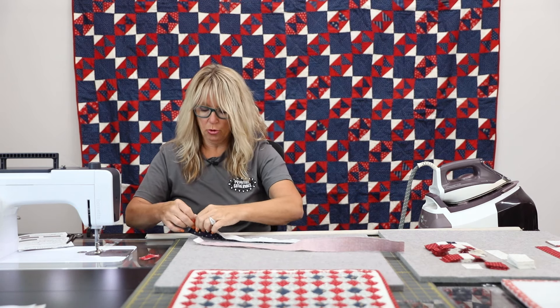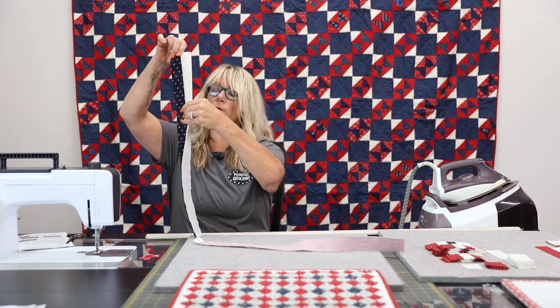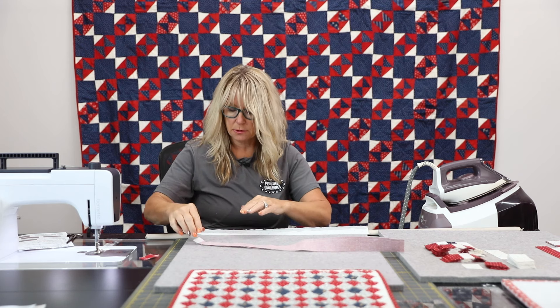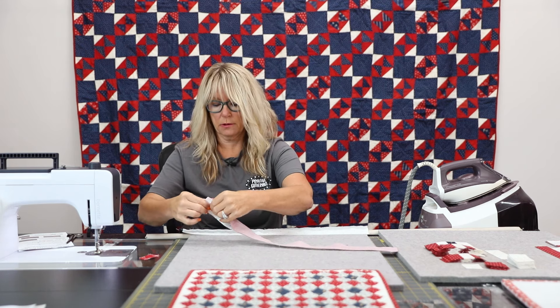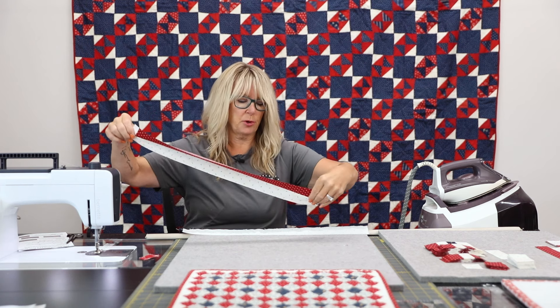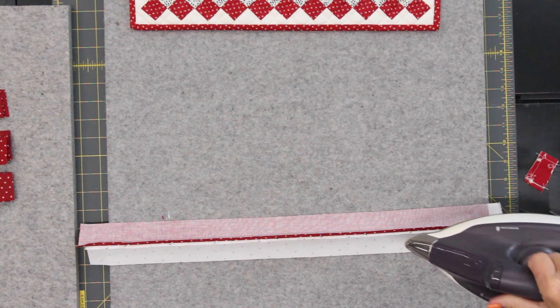I'm going to quick open up these strip units and give them a quick little finger press. I find more success with pressing open than to one side, especially with strip sets.